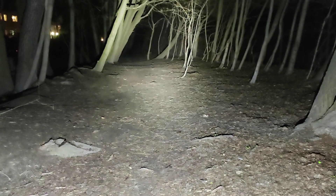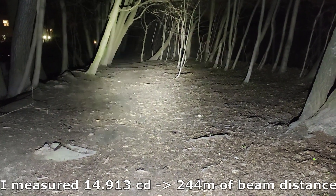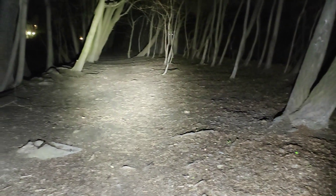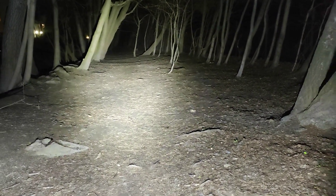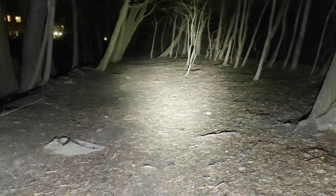And now for comparison — Sofiron SC31 Pro 5000 mAh on turbo. As you can see we've got a bigger hotspot, so less throw and pretty similar sidelight. So definitely for throw, the SP35 shines here.